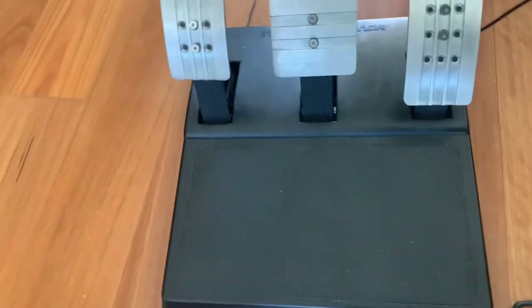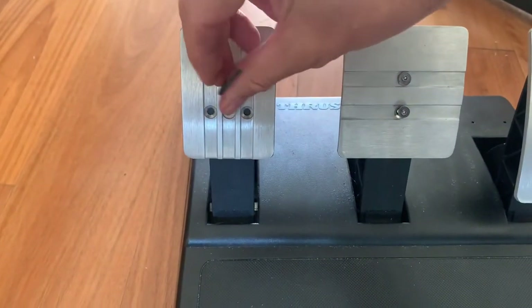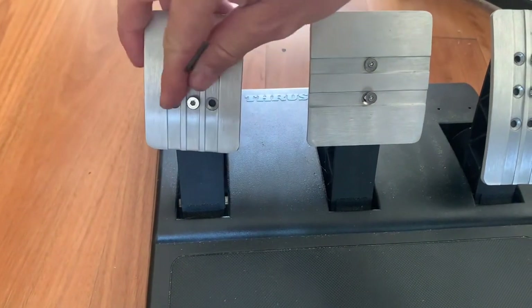First step, we're going to open it up and take the pedals off — that is just a little allen key. We've started taking them off already so they're only in there lightly.